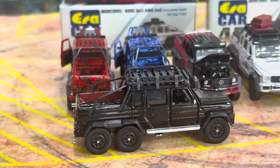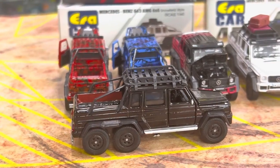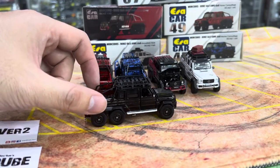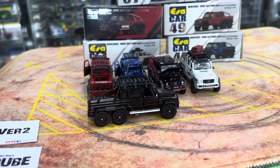Five new 6x6s in just one or two weeks — that's pretty crazy. Which one would you collect, or do you collect this casting? Let me know in the comment section. That's it for this time around. Remember to hit the like button, subscribe, and hit the bell so you don't miss any of my diecast videos. Thank you so much for watching, guys. Take care, bye.